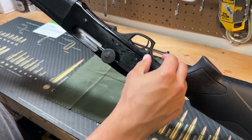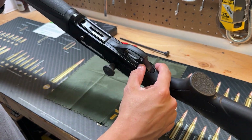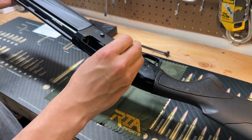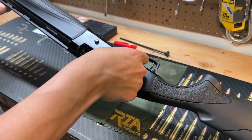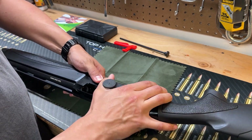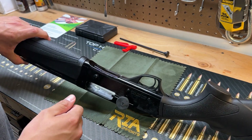Just looking at it, obviously a trigger guard safety like a lot of popular shotgun models. There's a charging handle cover — I might leave those on for now. Let's see how to bolt release this. It locks open on the last round.